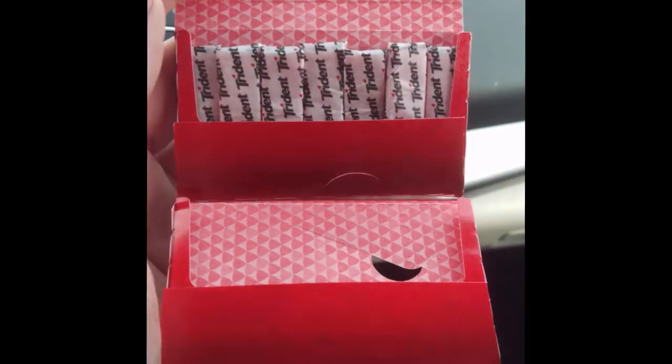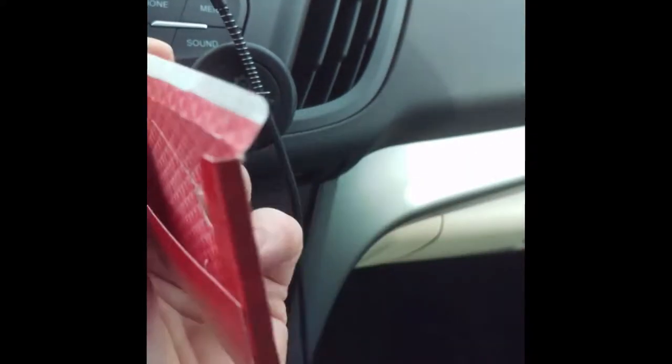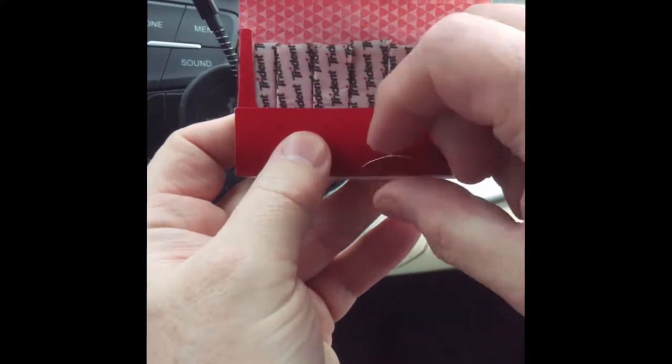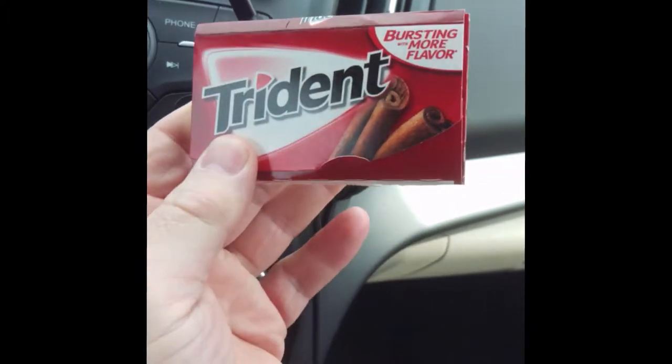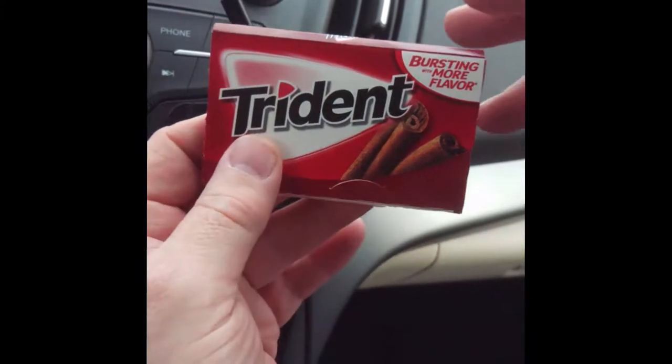If you take the gum from the bottom first, this little piece will peel off and you throw it away, and then you have a second flap — a secondary flap — that you can close your gum down to. That's why you use the gum in the bottom part first and leave the top part for later.